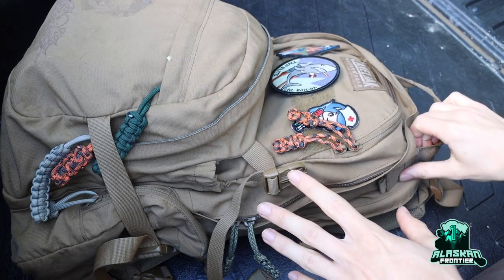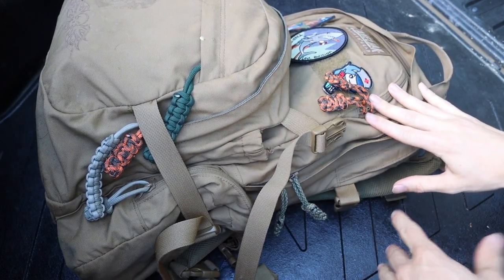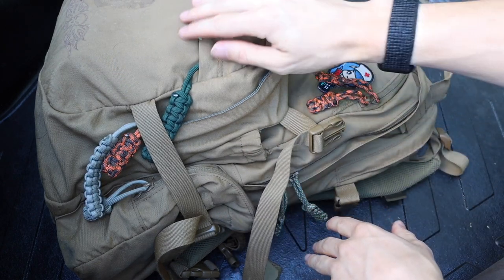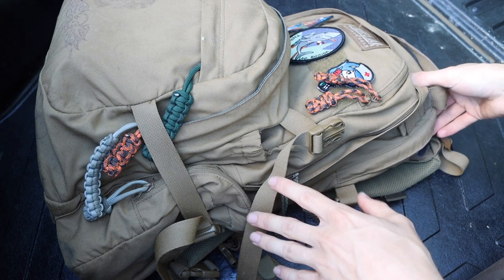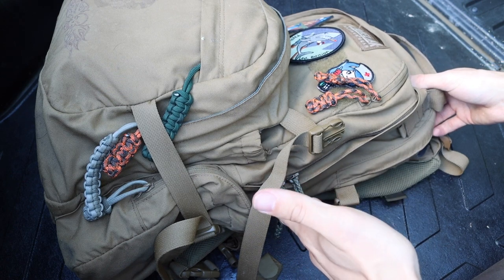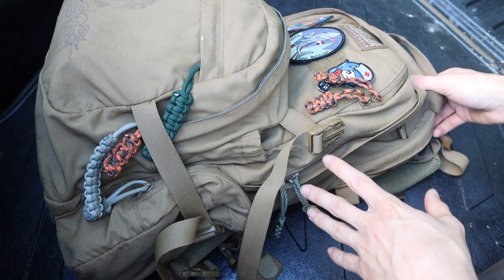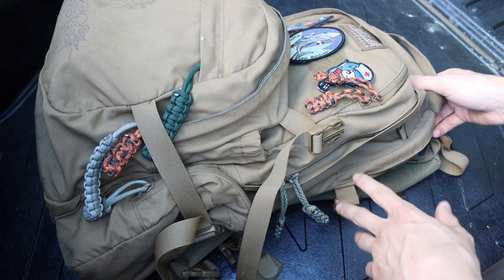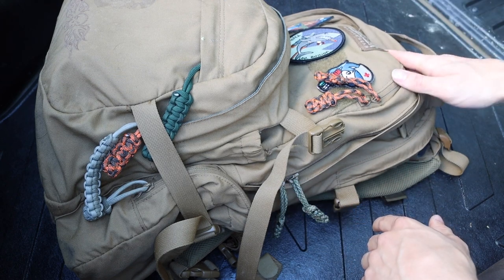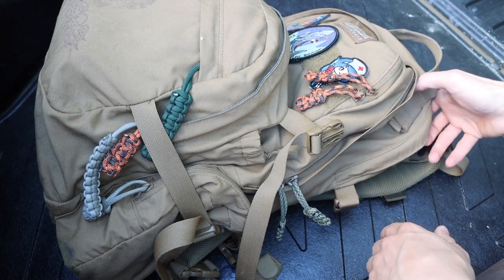Today we're talking about bushcraft and survival pack considerations. I feature this particular backpack — the Camelback Linchpin — in pretty much all of my videos. This is my go-to backpack for bushcraft, survival, and a lot of different things in general, whether that's backpacking, bushcrafting, survival, or camping. It's just a great all-around pack.